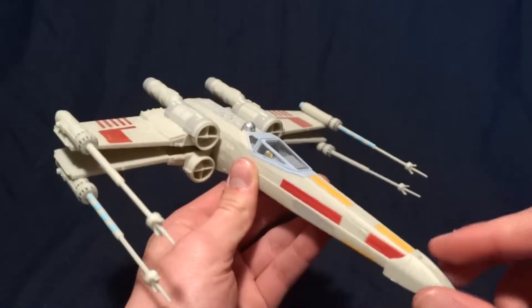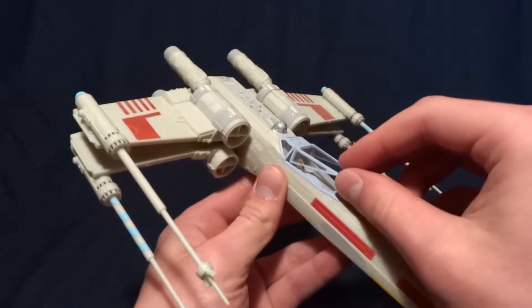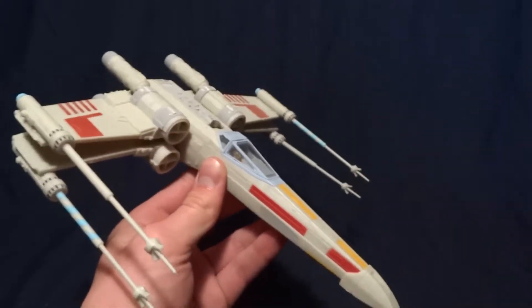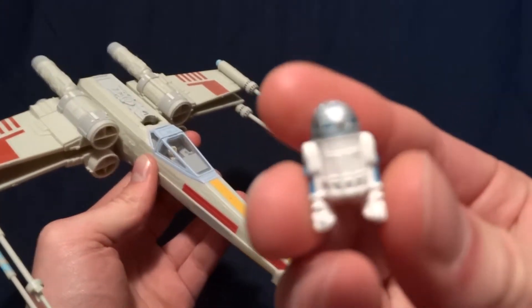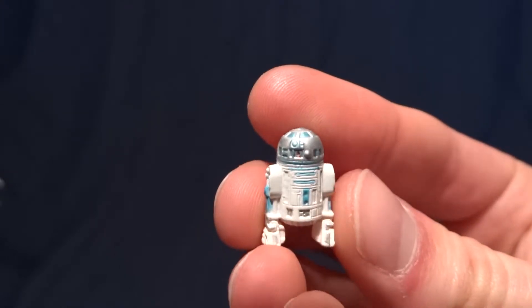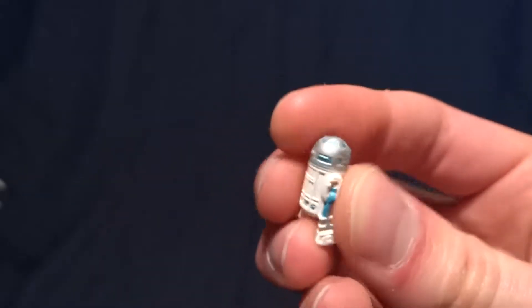It does have a couple of features. The first one is an opening cockpit — it doesn't open very far necessarily, but it does open. And R2-D2 is removable. For how small he is, it's really got a good amount of detail and paintwork, which is really cool. And he's made of a soft rubber, so you don't have to worry about him breaking.